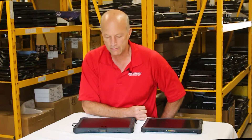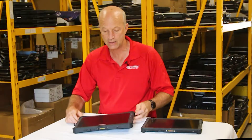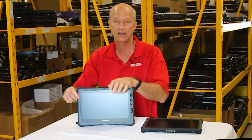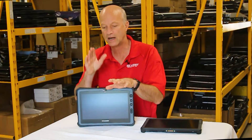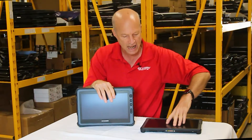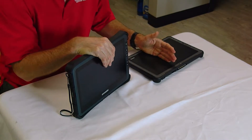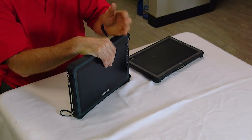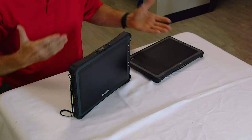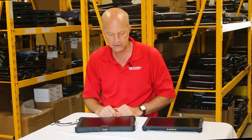Welcome back to the Rugged Rundown. Today, because Duribook sent us this great-looking U11 tablet, I decided I wanted to show you this tablet versus the GTAC F110 tablet. That's the competitor, this is the new equipment. What can I tell you about it that will help you understand the difference in these two units?